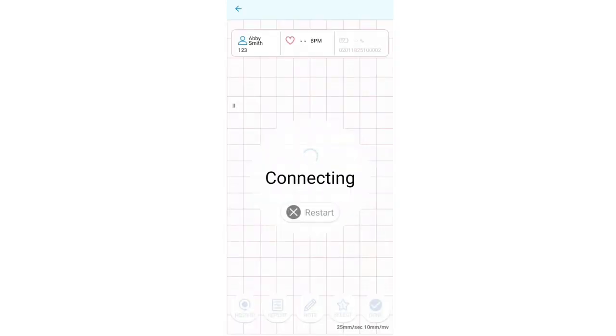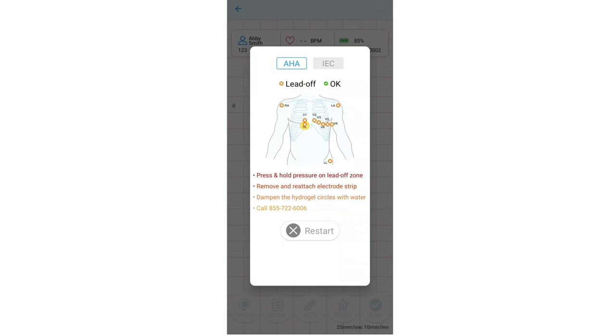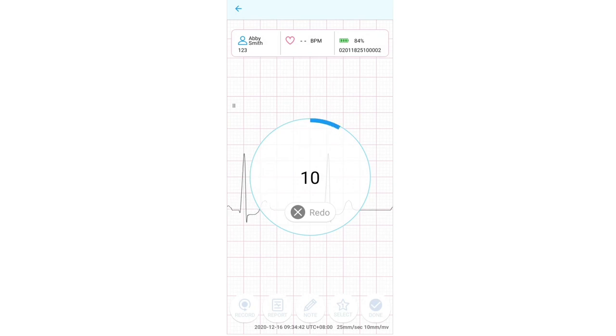The app will automatically scan, connect with PCA 500 recorder, and initialize recording. This screen displays the status of the leads on the patient's body, which only shows when there's a lead off error. If the lead icon shows lead off, please follow the on-screen troubleshooting tips. When troubleshooting is successful, the app will automatically continue recording a 10-second ECG.